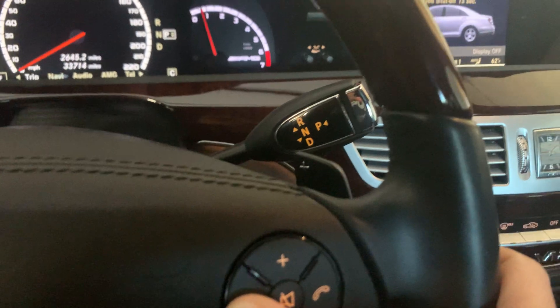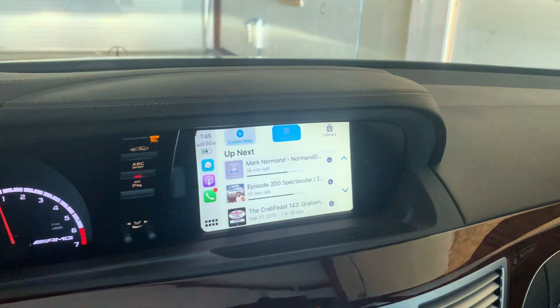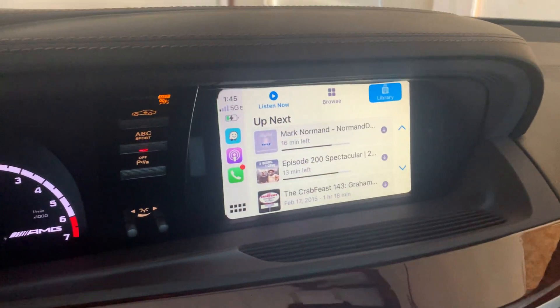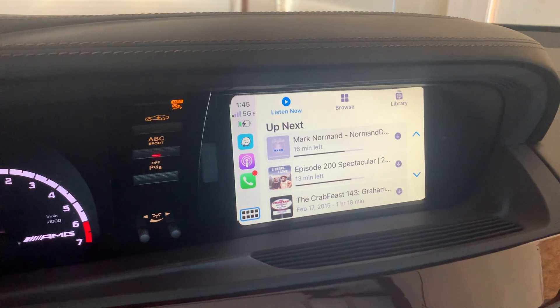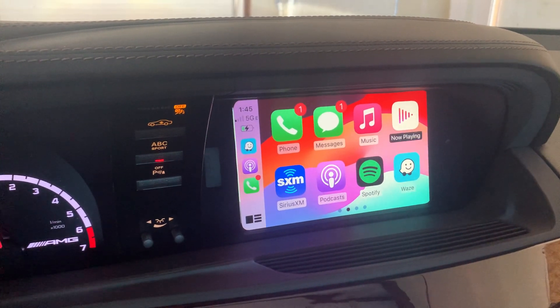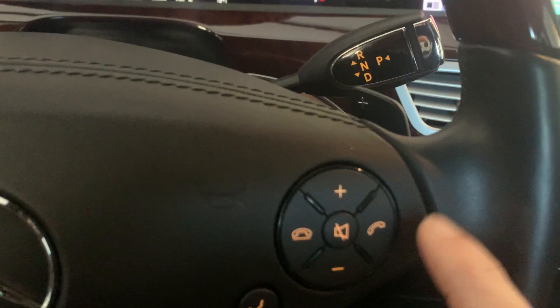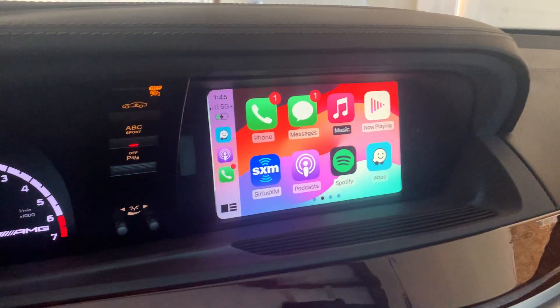If you want CarPlay, just hit this button — one, two, three — boom, CarPlay comes up. Now you have CarPlay using all the OEM controls. Waze, Spotify, and all the good stuff works perfectly. The OEM controls work for it here and on the steering wheel for volume, so it's a perfect integration.